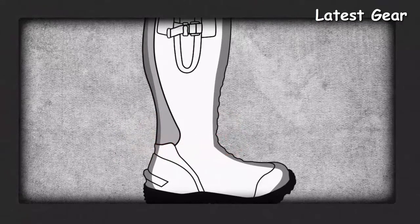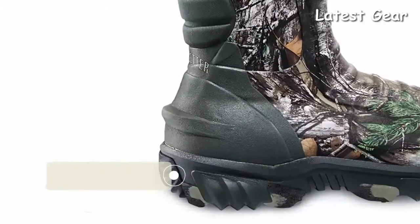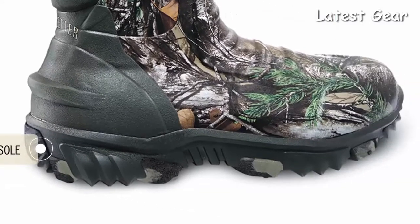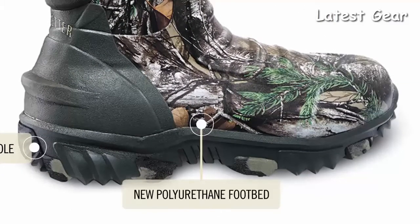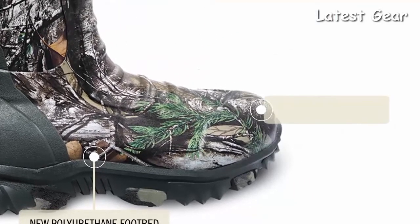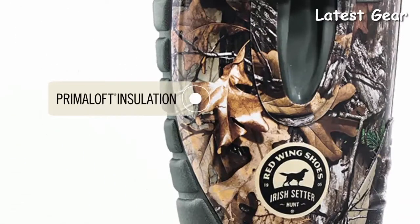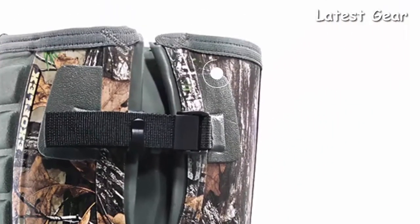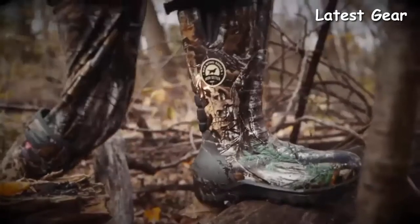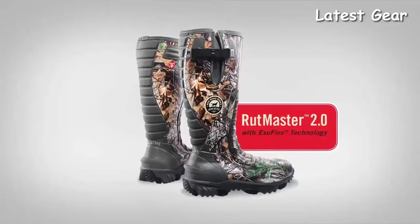Rutmaster 2.0 also features a new RPM rubber composite deep lug sole for the ultimate in traction and lightweight durability, a polyurethane footbed that stays comfortable hunt after hunt, and reinforced toe and heel areas that can handle whatever crosses your path. Available with Primaloft insulation, Scent Band Odor Control, and your choice of Realtree or Mossy Oak Camo. New Rutmaster 2.0 — the best for the best.